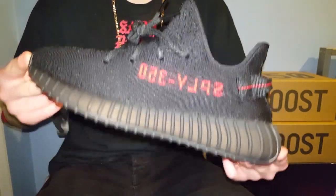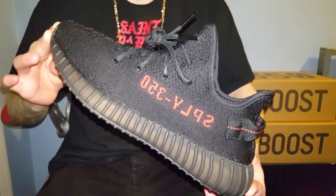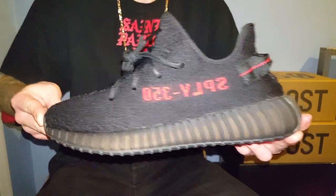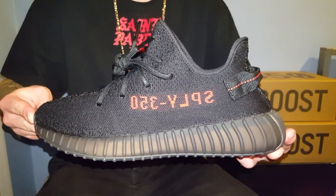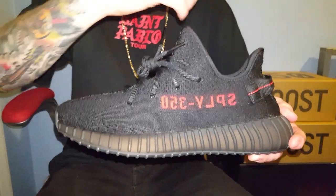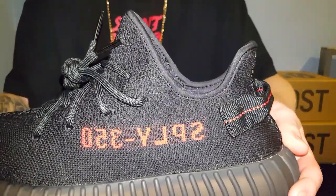These bad boys right here are crazy. So simple but so clean at the same time. It's the exact same as every other 350 v2 apart from the Blue Tints. Obviously those were great with the orange stripe down the side.